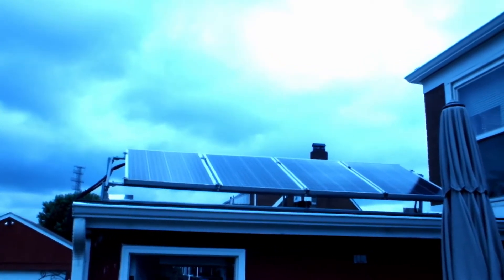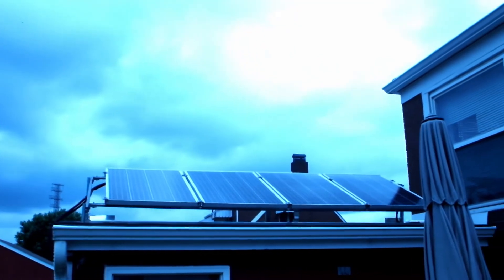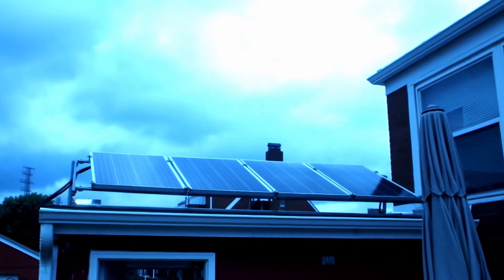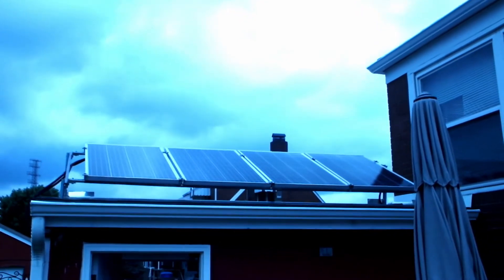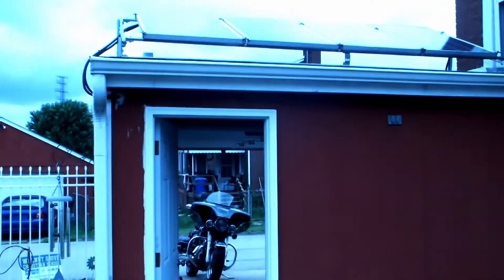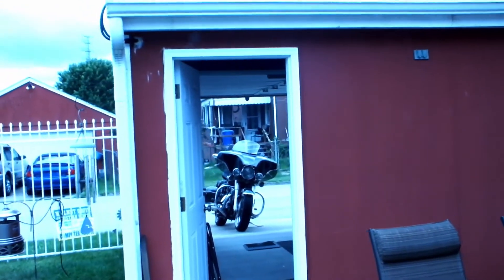Hey YouTube, let me introduce you to my home solar system. We're going to make some changes today. You've got four panels up here on top of the motorcycle garage — there she is right there. We'll get you a closer look here in a minute, and then I'll show you what we have on the other side.